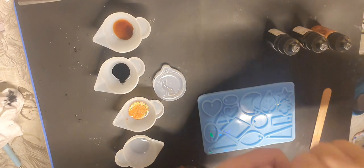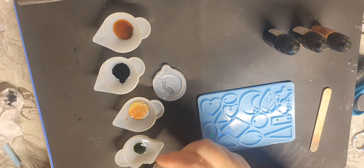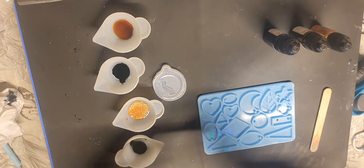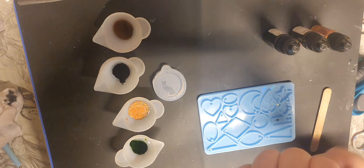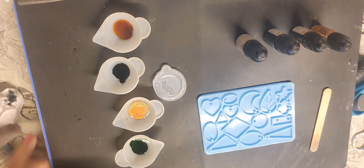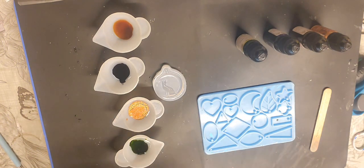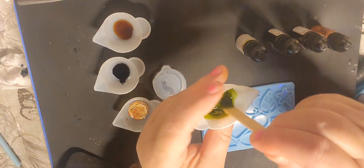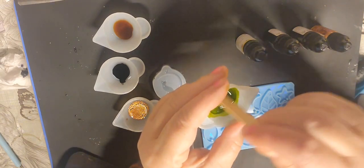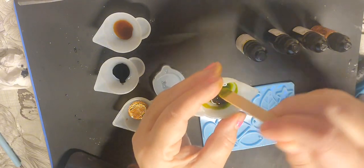And this one is yellow green. This one doesn't want to open — ah there we go. One, two. Oh, that one has gone all over my hands, and so did the black — so I'm going to have nice colored hands! Let's just give them a bit of a stir.